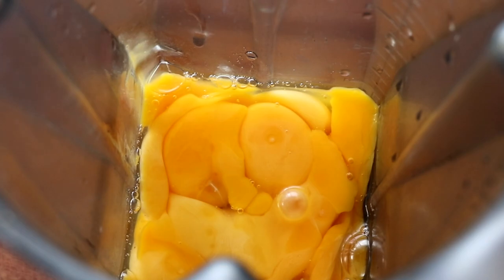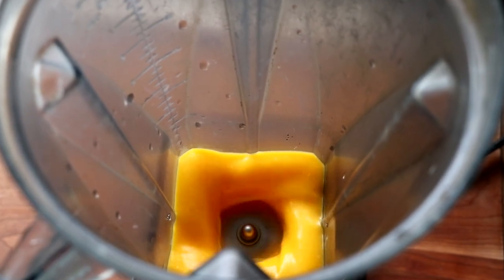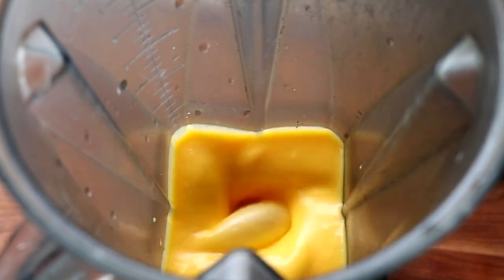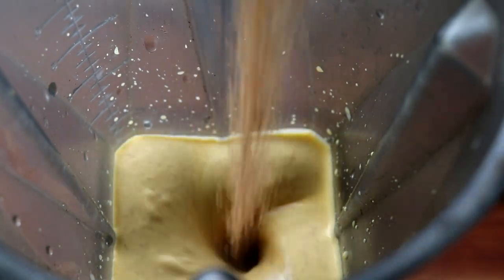In a blender, we're going to pour our egg yolks. We're going to start the blender on low and you're going to notice the color of the egg yolks change from that vibrant yellow to more of a pale yellow. Once you get to that pale yellow, go ahead and add your spices a little at a time while the blender is on low to medium-low until you run out.